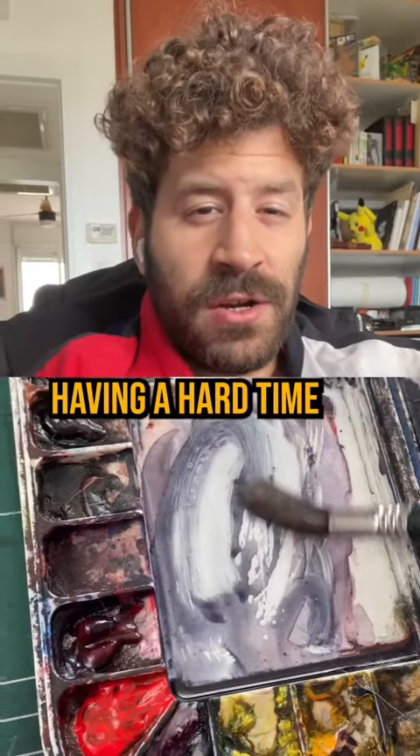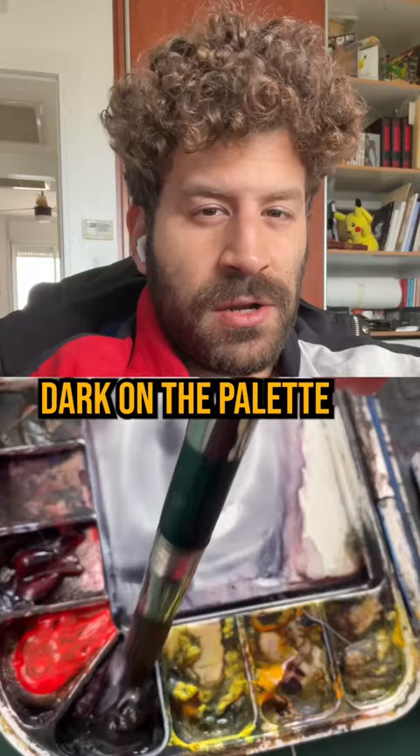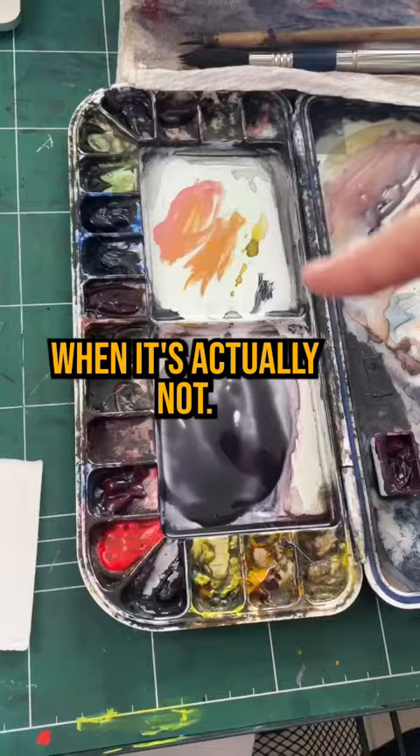Hey, are you having a hard time mixing a very dark value in watercolor? Let's solve this problem. The first thing to note is sometimes the color looks dark on the palette when it's actually not. You mix it, it looks very, very dark.